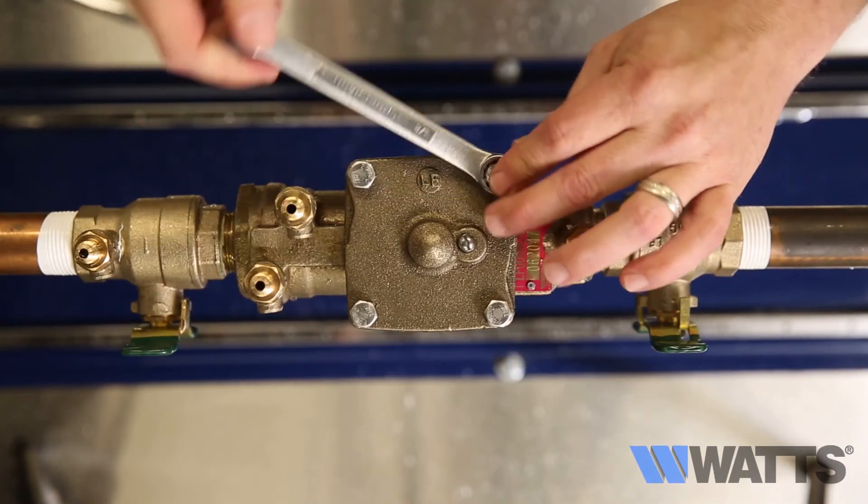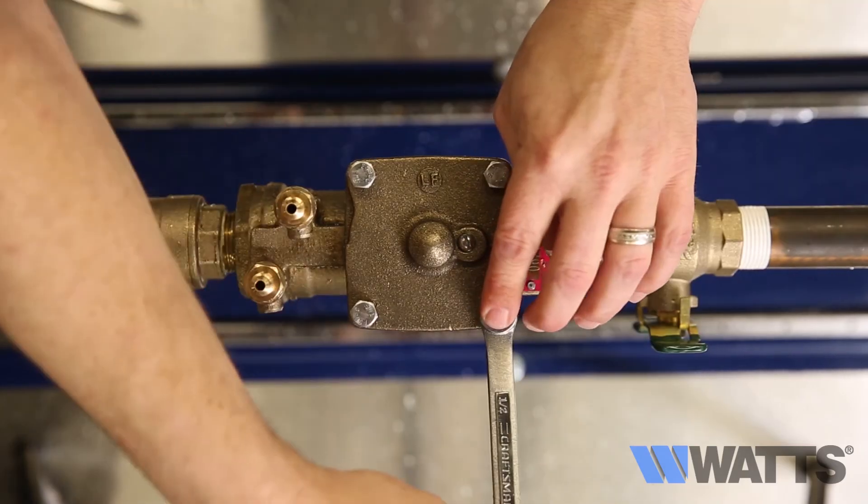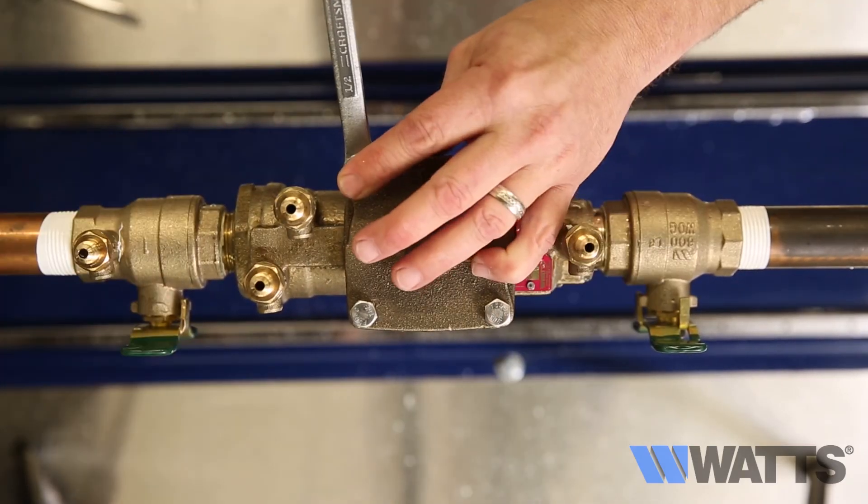Once reassembly has been completed, refer to the installation startup procedure to return the valve assembly to service.